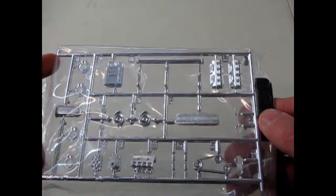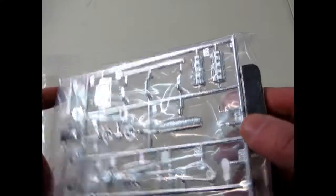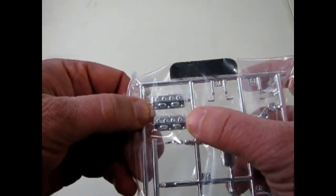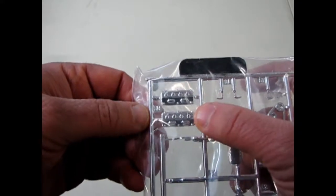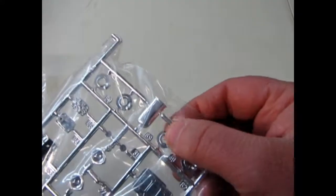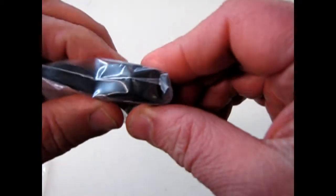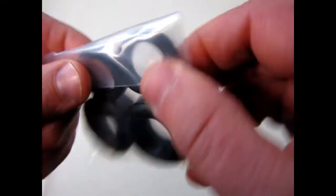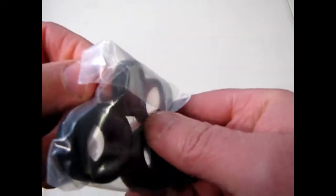That's the typical 41 Willys grill. These are definitely Ford 427, 428 type of cylinder heads. And it's interesting — the air cleaner right in the middle there like that. And then we've got some pretty neat tires. That's a pretty big thick slick, and then our little front skinnies.